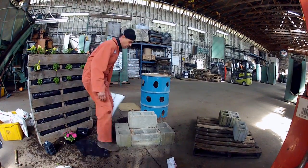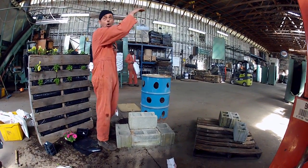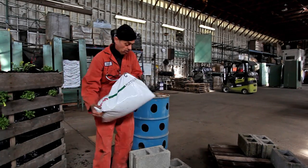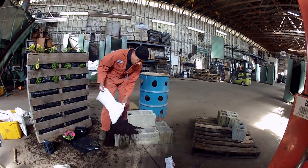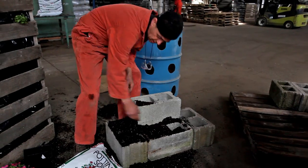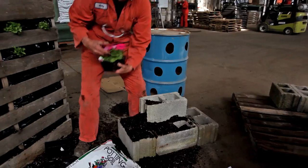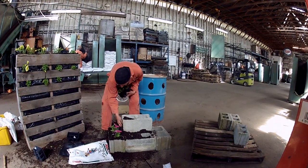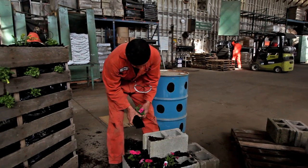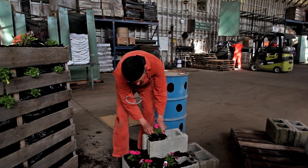Then you just stick them anywhere on a patio and you can go hide. As long as you got a little cubicle sticking out, you fill it up with dirt. You take the little plants and you just stick them in there.